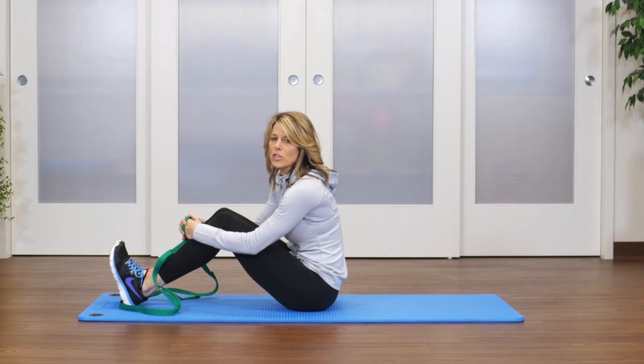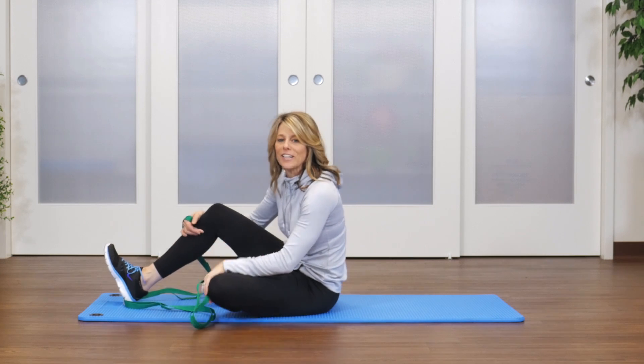Those are just a few advanced core exercises using the stretch out strap. For more information, please go to optp.com.